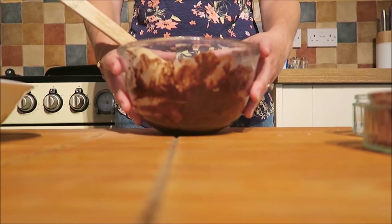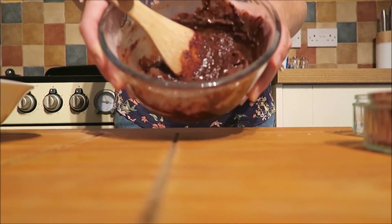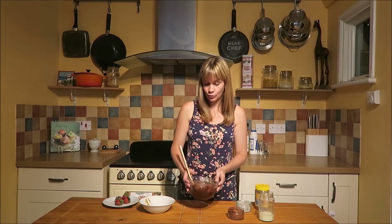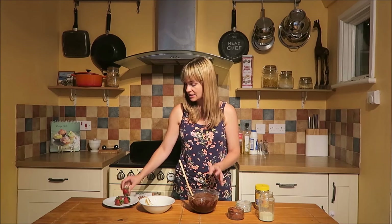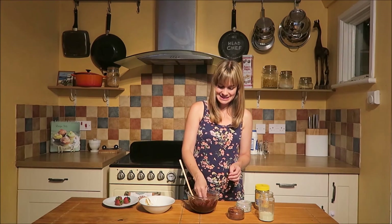And there you go — it's that easy! You've got a lovely No Nuts Nutella, nut free and dairy free spread, ready to eat. So all that's left to do is take a nice strawberry, dip it in, and enjoy. Bye!